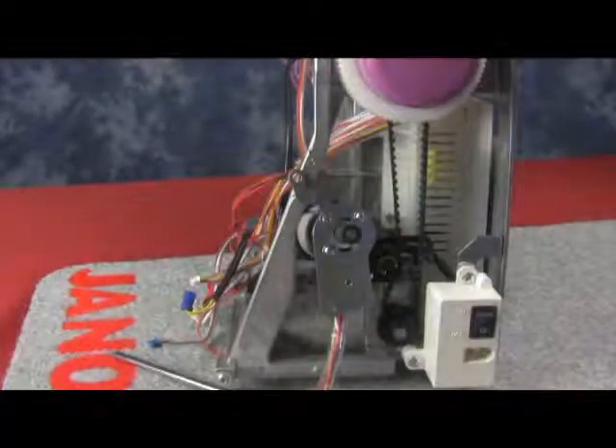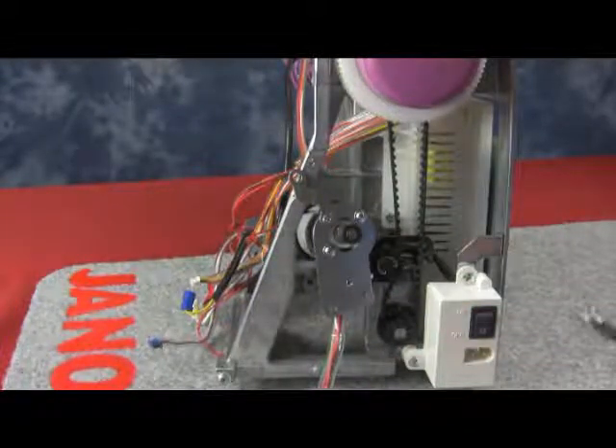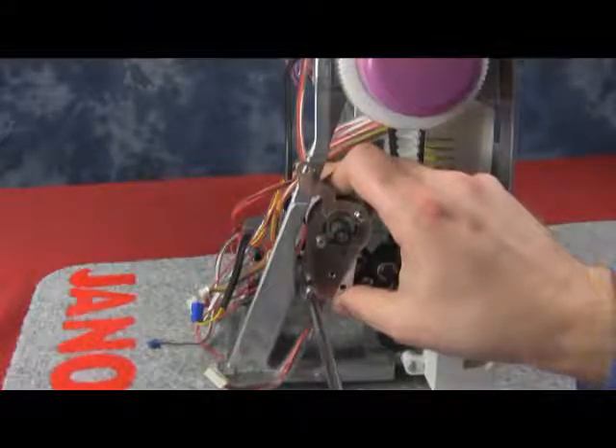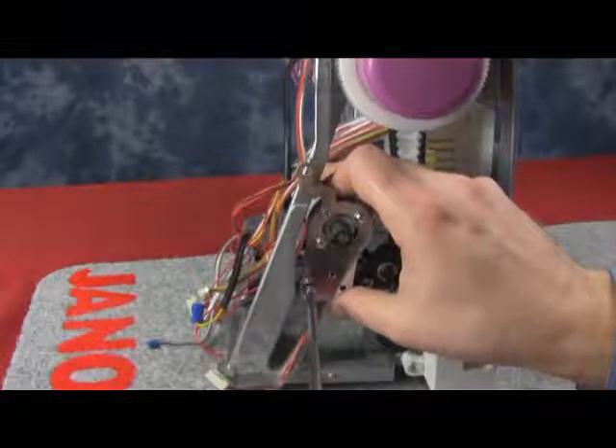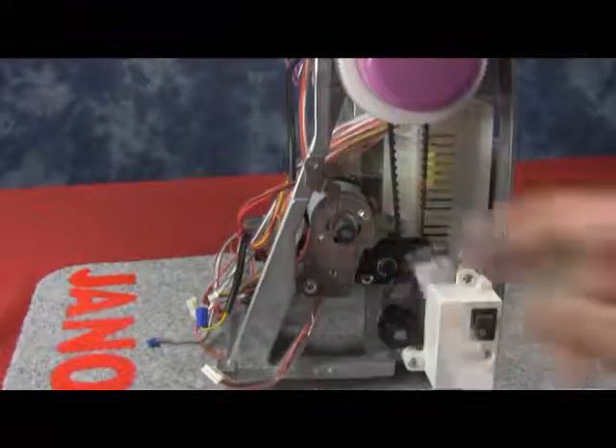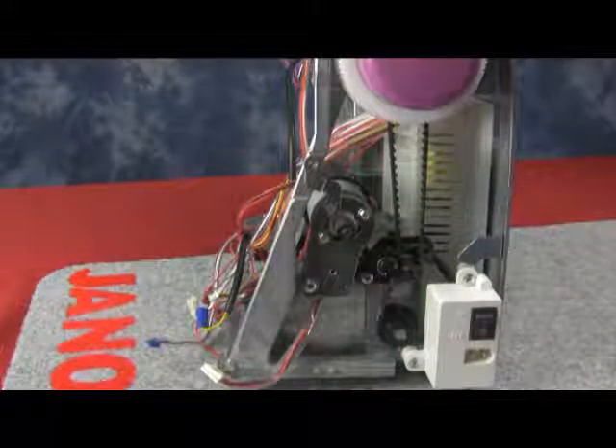To replace it, we just place it back in. We're going to grab the two screws from the bottom and place them in. However, we are not going to put them in all the way tight — just enough to hold the motor unit in place.